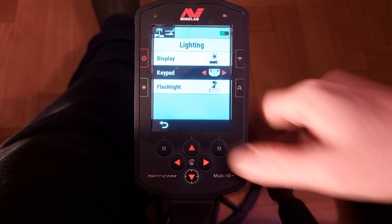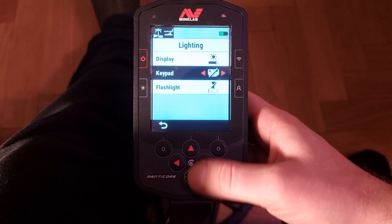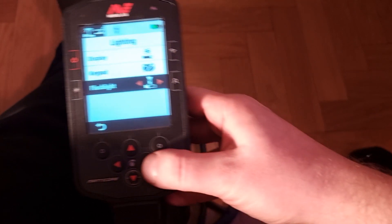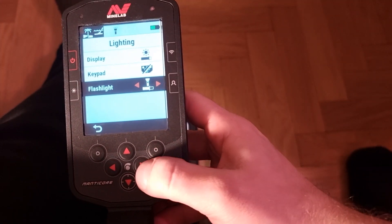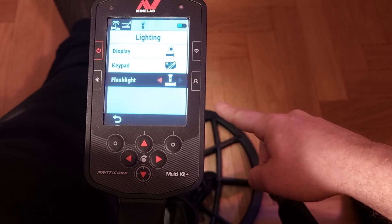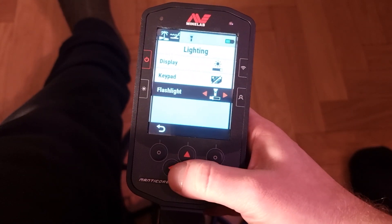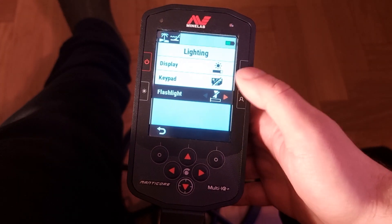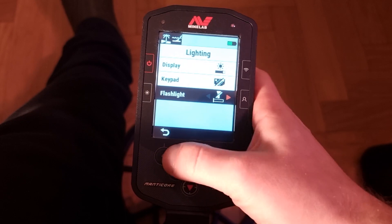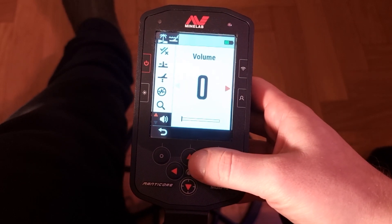The keypad illuminates on and off, and there's also a flashlight which is a cool feature. I turn it on and add more power — you can see it illuminates the coil area. That might be good if you're hunting in the dark, but it does drain a little more battery when on, so use it carefully.